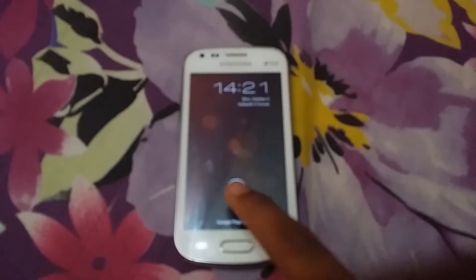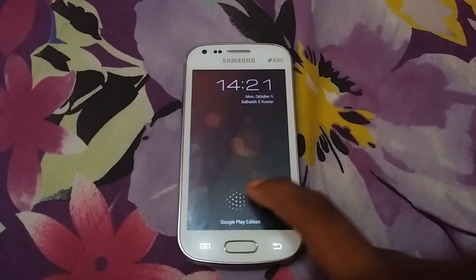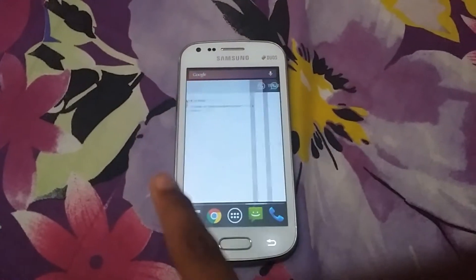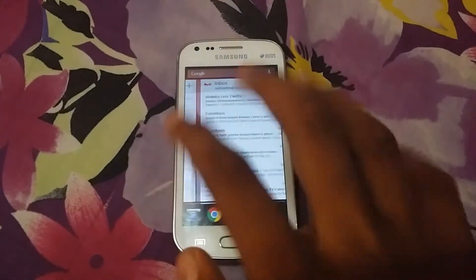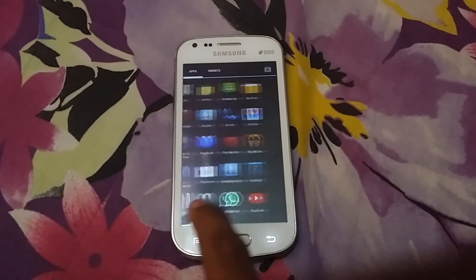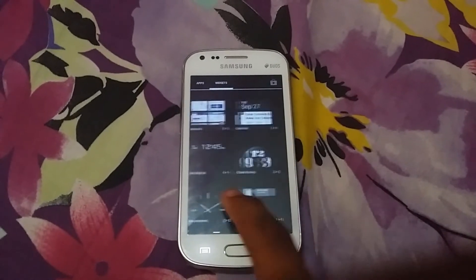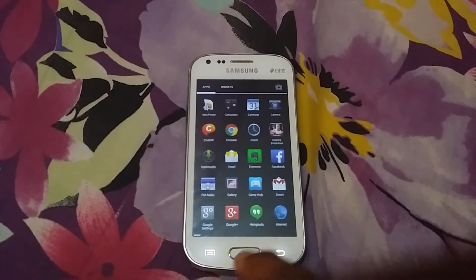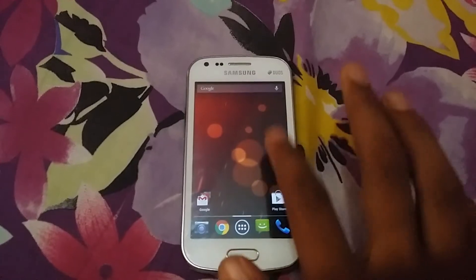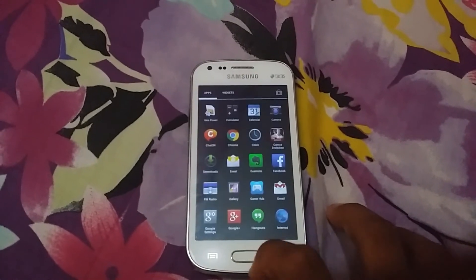First of all, to make it stock we will take a stock lock screen other than the Samsung lock screen, so this will use less memory. Again, we can use a stock Jelly Bean launcher and Jelly Bean stock apps other than all those Samsung gimmick stuff to change all the lags. If we go stock, it will result in less RAM usage and you will get a smoother phone compared to the TouchWiz phones.